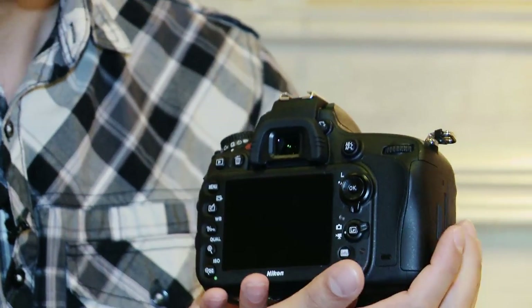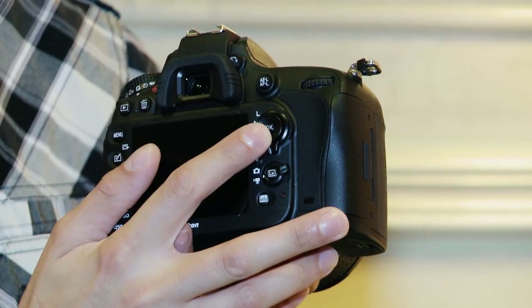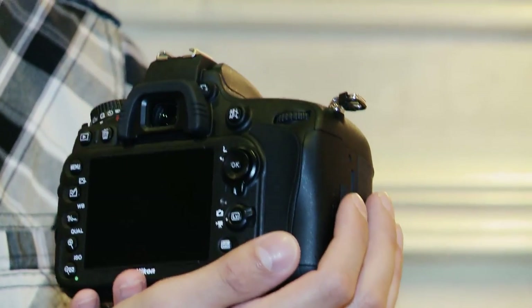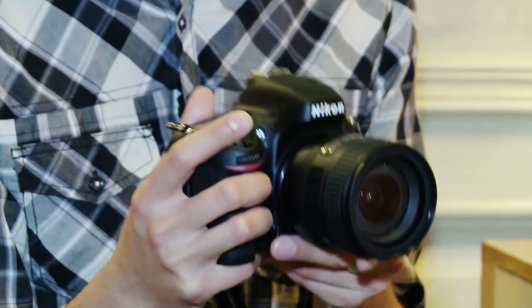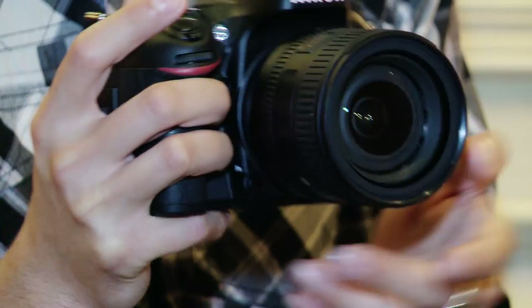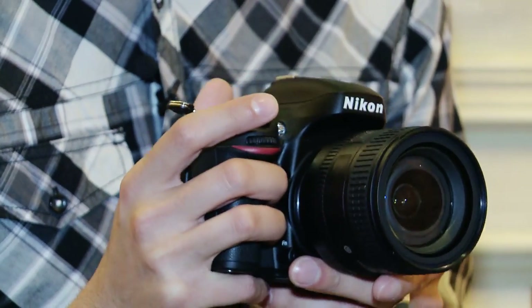It has all the manual controls you'd expect from an SLR camera and everything's well set out, although one thing we found quite strange was that there's a directional pad on the back where you might expect a scroll wheel instead, which could cause a little bit of confusion. The D600 will go on sale on September the 18th and will cost £1,955.99 for the body only. With the standard lens kit it will cost £2,433.99 and the wireless adapter will be available for £64.99.